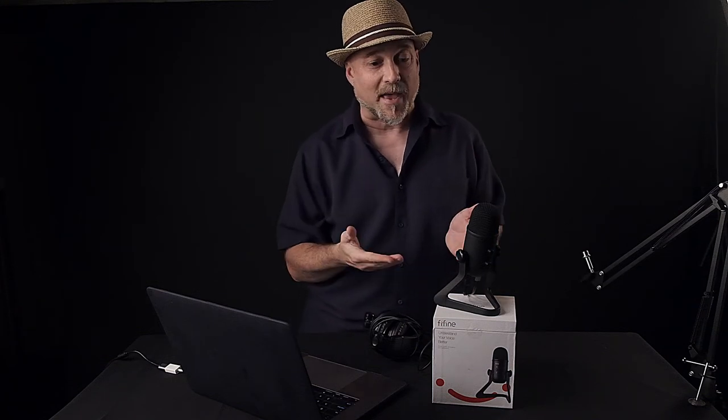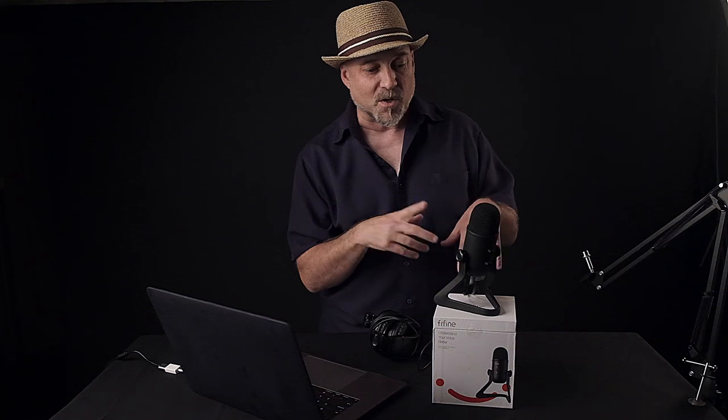So look, I appreciate you being here. I want to thank the fine people at Fine Fine for sponsoring this video. And most importantly, if you would like to get one of these, links are below. I hope you and your family have been safe with this pandemic — this is all new territory.